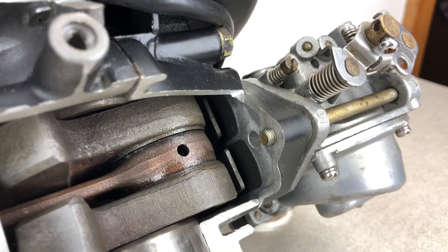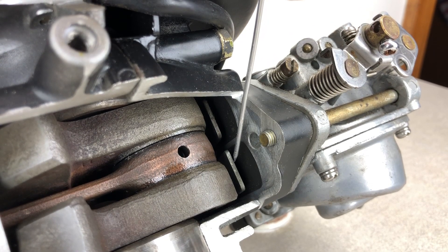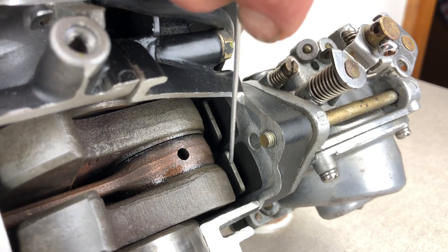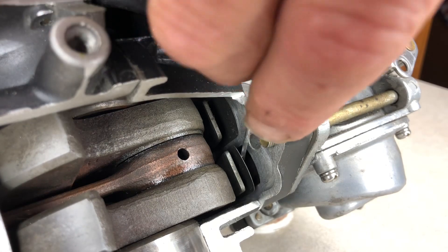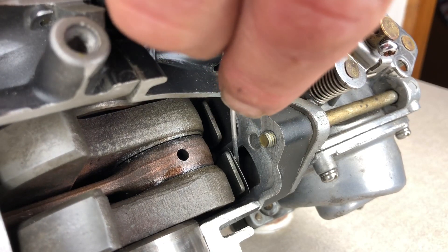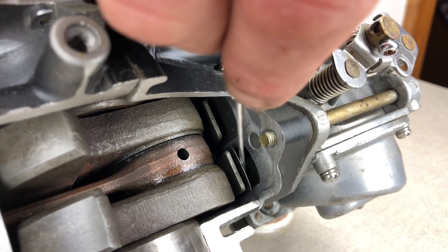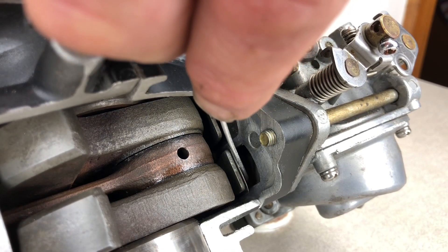We'll have a closer look at these reed valves. Here we have a reed valve stop and the reed valve itself. The reed valve stop is designed so that once this spring reed valve opens, it won't open far enough to hit the actual crank. The reed plates themselves are basically just made out of thin spring steel. Very simple little mechanism, but it works very, very well.